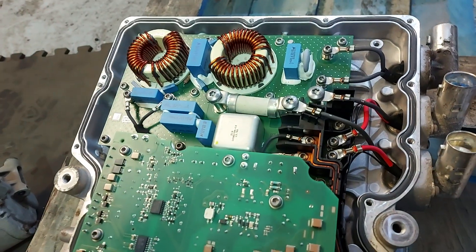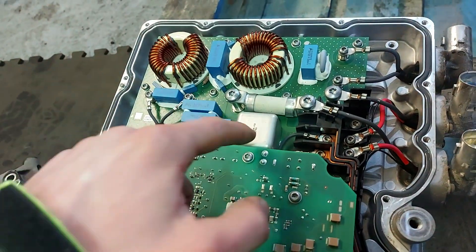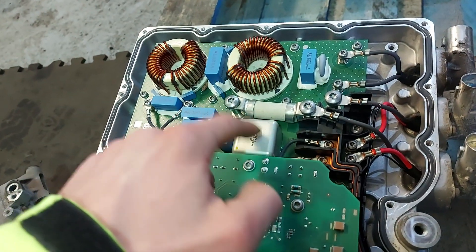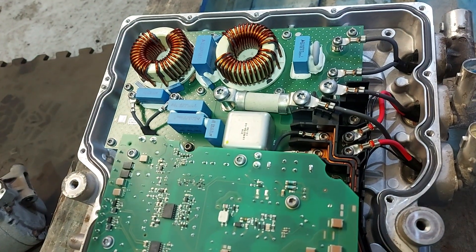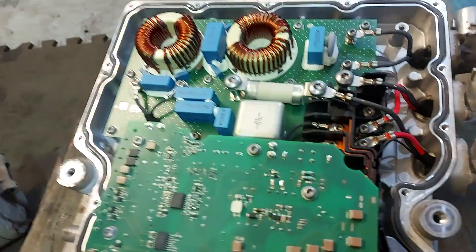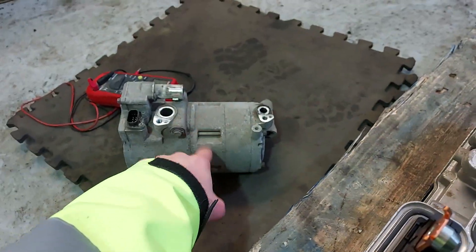There's one thing that's bothering me, however — I don't know what this is. I think it's a relay or something, but I'm not sure. I'm worried that I'm going to open this and then I'm going to be no further forward.